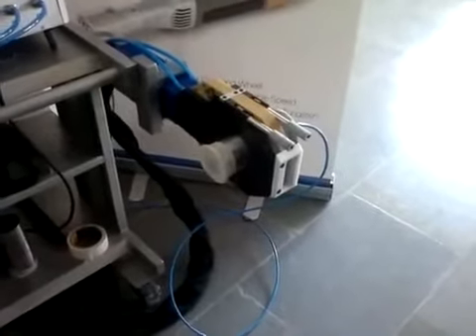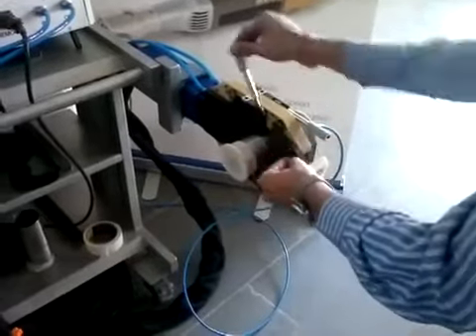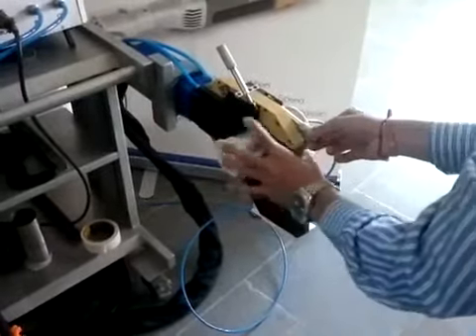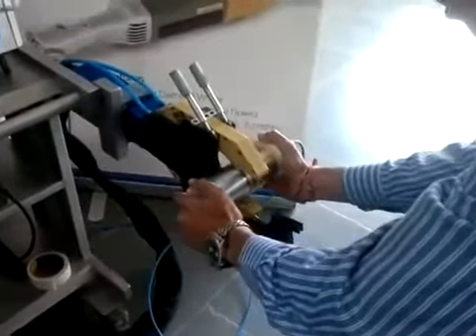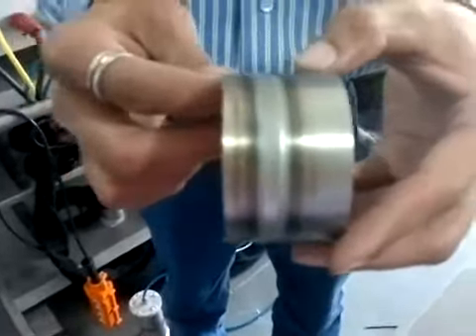Now welding is over and you have to remove the tubes. To see the joint clearly, we have cut this tube to show you the inside weld penetration.